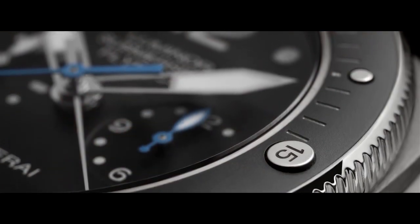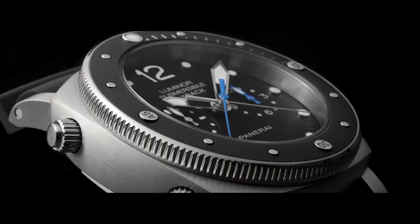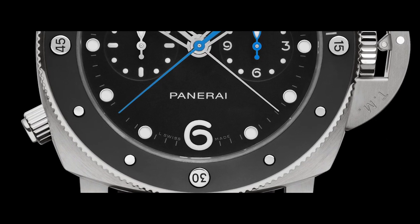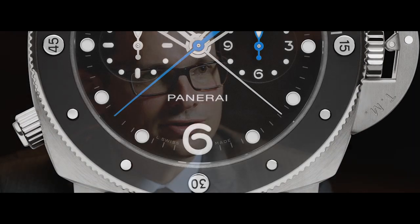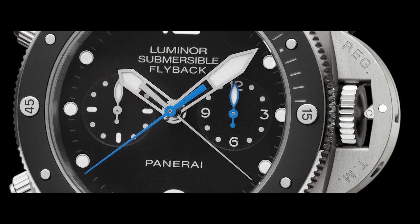The second model, reference 615, is distinguished by a turning bezel made of titanium and matte black ceramic, with markers to calculate the duration of the dive, positioned at five-minute intervals, also made of titanium. The dial features a further indicator with respect to the previous model: a chronograph hour counter at 3 o'clock.